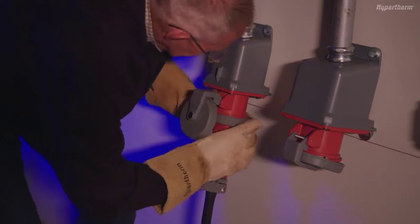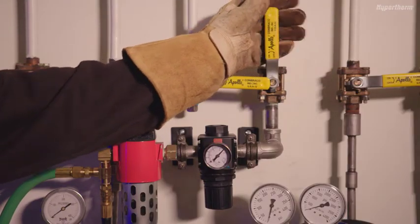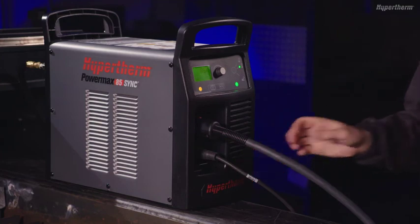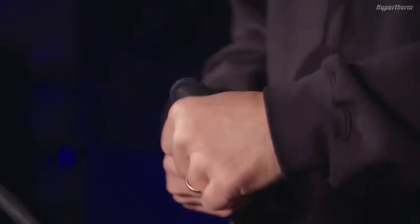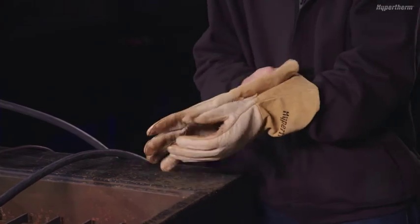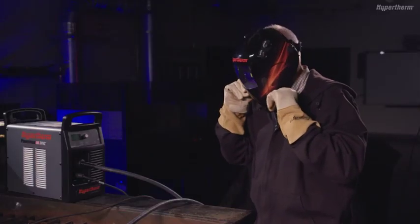To complete setup and operation of the Powermax Sync, plug the system into the appropriate power and add an air source that meets the system's requirements. Power the system on and ensure the Smart Sync torch and work lead cable are properly installed. Attach the work clamp to a table or workpiece and install a cartridge. Be sure to always wear the appropriate personal protective equipment when operating a Powermax Sync. You are now ready to use the system.